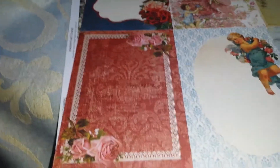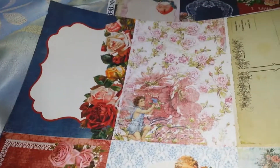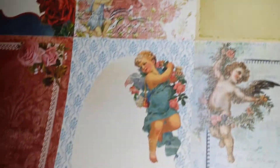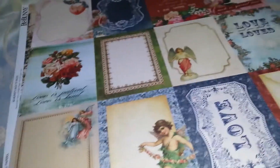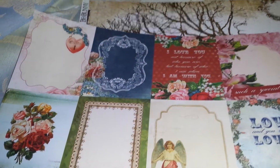Then there was another one we picked up — this was the Key to My Heart Collection, again Kaiser Craft. I just really like these; it's a really pretty paper. Some really, really pretty papers in that collection, with a lovely pattern on the back.